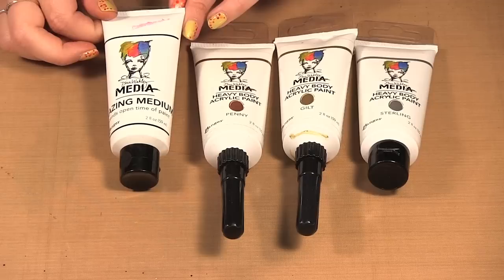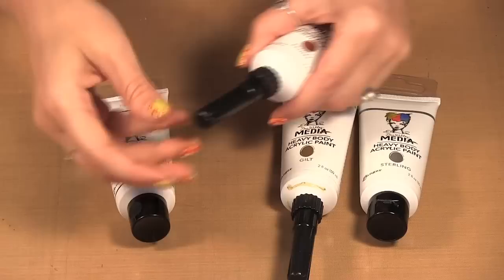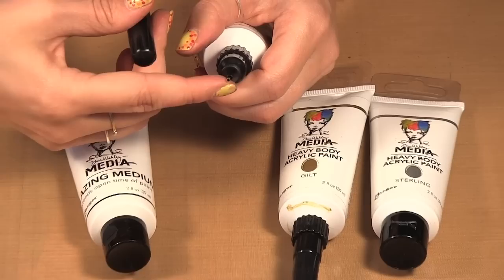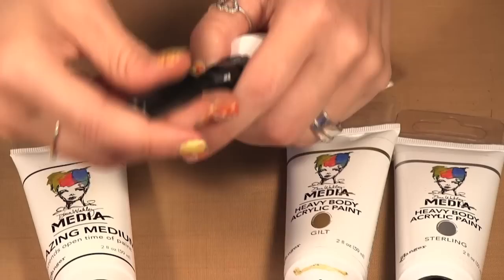Dina Wakely has come out with a few new paint colors and a glazing medium as part of her line with Ranger. It's the glazing medium and then she has Penny, Gilt, and Sterling. She also has these new fine tip applicators that fit directly onto her paint bottles, which allow you to make fine tips for drawing and doodles with the paint. There is also a pin that fits back into it to keep the paint from clogging the tips.